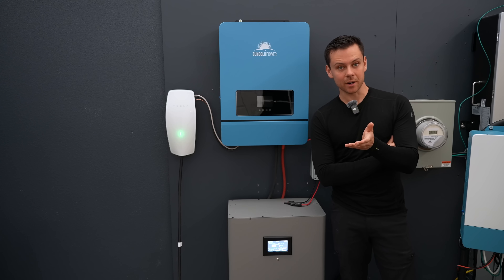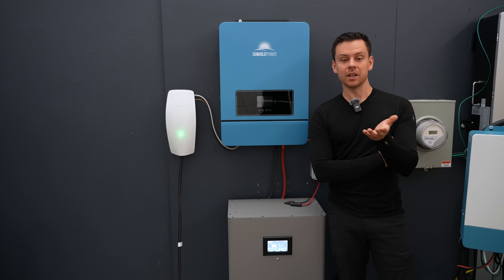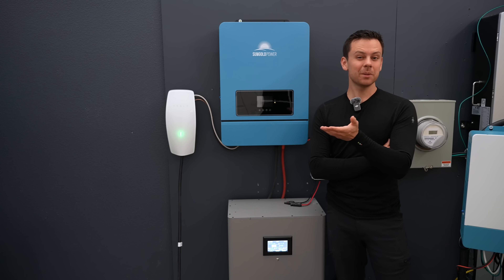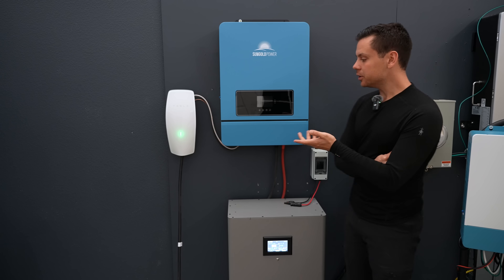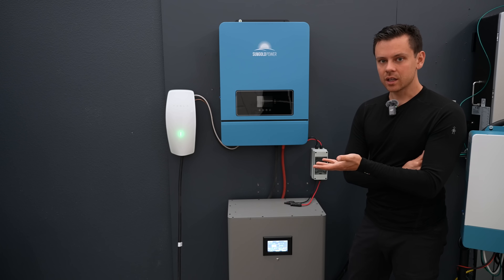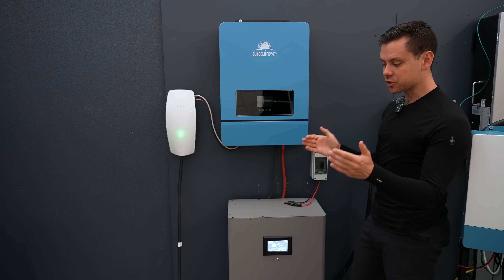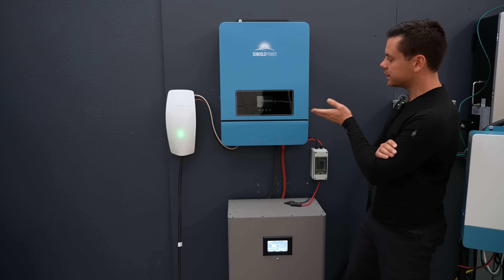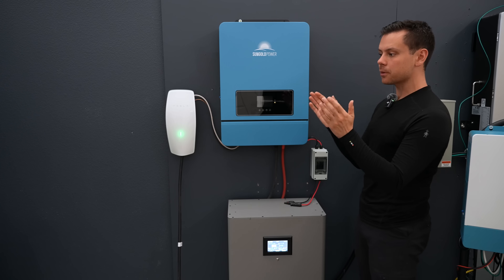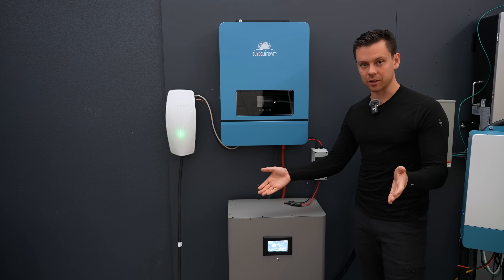Recently I did a video on the payback period with that EG4 system and it was only a few years — at most 10 years, depending on where you live. But if you build something like this, it's going to pay for itself in like a year or two. This is so incredibly cheap for how much it can produce with a small, cheap off-grid solar array. You can run one air conditioner with this system with some panels on the ground.